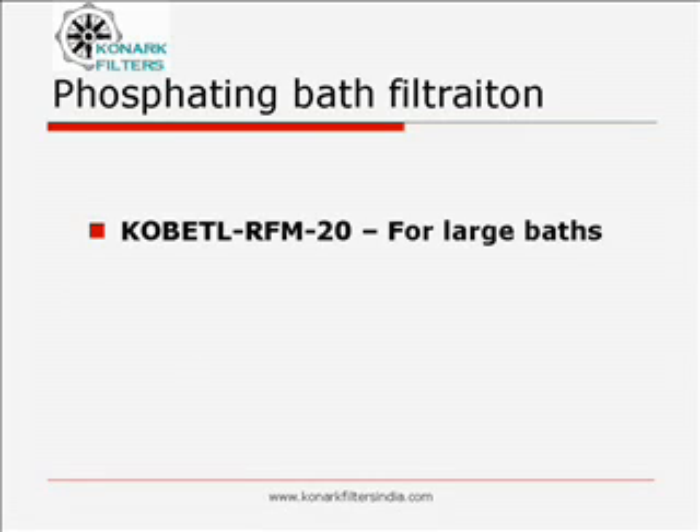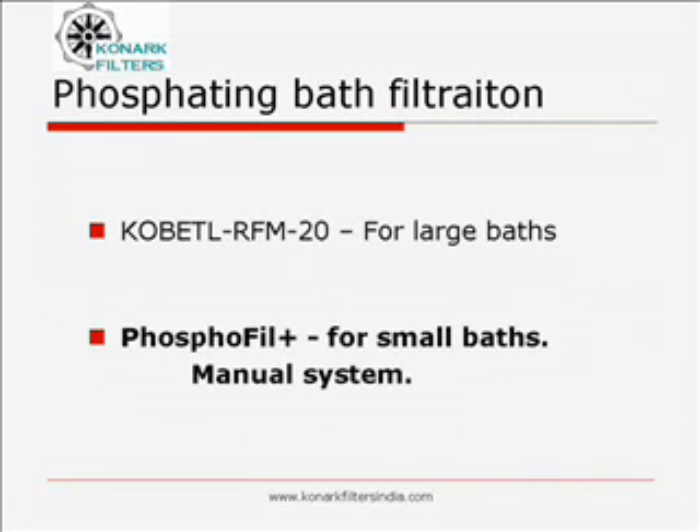Conventional clarifiers, filter presses and the like cannot meet growing quality production demands. With over decades of experience in this critical field, we have created two jewels to meet the needs of phosphating bath filtration: Cobalt RFM20 for large baths, and Phosphofilplus for small baths.